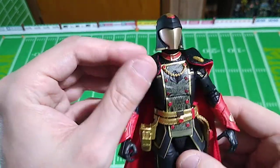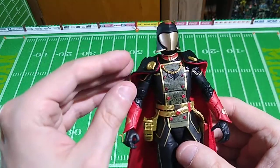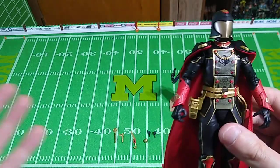I do think that if this was a figure that was going to be played with a lot, over time this elastic would break and come loose. Because, you know, kids are jerks.